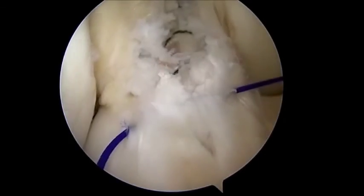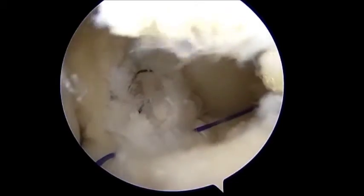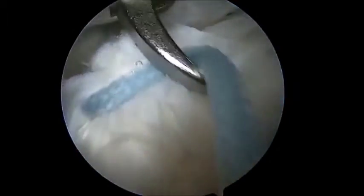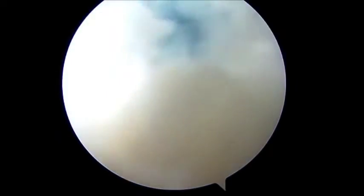Then using the blue fiber wire of the tightrope, the button is flipped and retrieved on the anterolateral cortex of the femur. Afterwards, the graft is retrieved into the femoral socket using the white fiber of the tightrope, and then into the tibial socket using the white fiber wire of the tightrope.